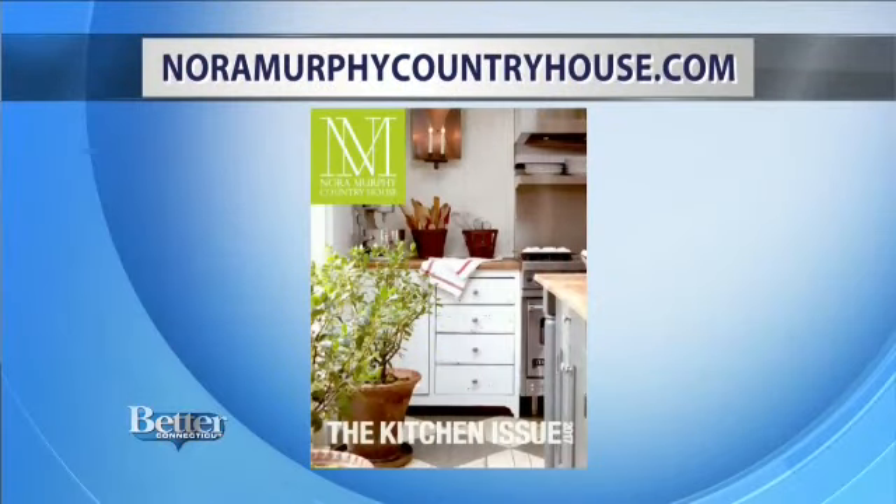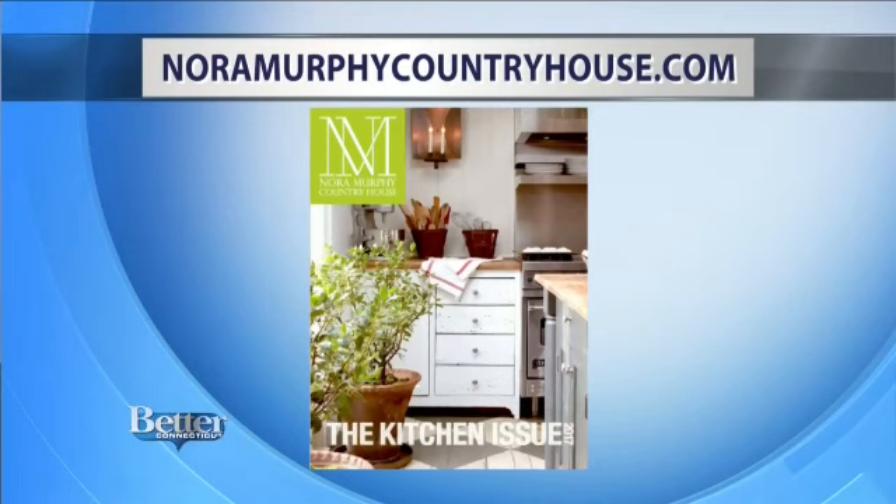Coming up in just a few days, Nora's going to show us how to dye the perfect Easter eggs — wait until you see how they come out, and if I can do it, anybody can do it. Setting the most beautiful Easter table is also coming up, and that's going to leave your guests saying wow. In the meantime, you can always head to noramurphycountryhouse.com for inspirational ideas and recipes. Look for a link to the new kitchen issue of her online magazine.